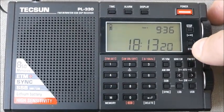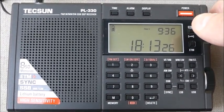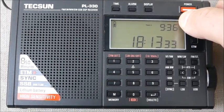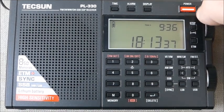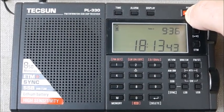So I'm going to demonstrate this now on 11940. Again, for those people who have and love the PL330 for its size and its great flexibility, but may not have used the recalibration function. So I'm going to power on, go to 9395, then go up to 11940 Spain, which is another strong signal still at this hour, and I'm going to recalibrate on 11940.